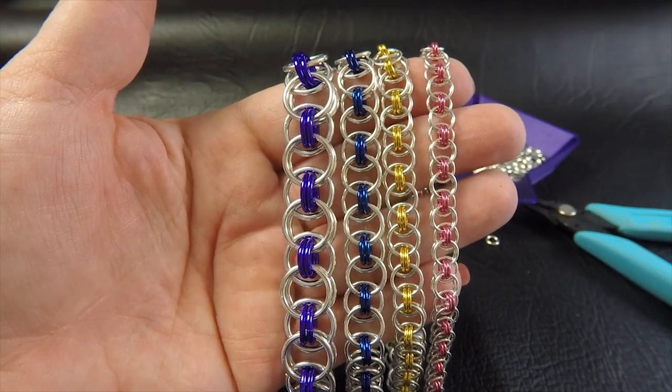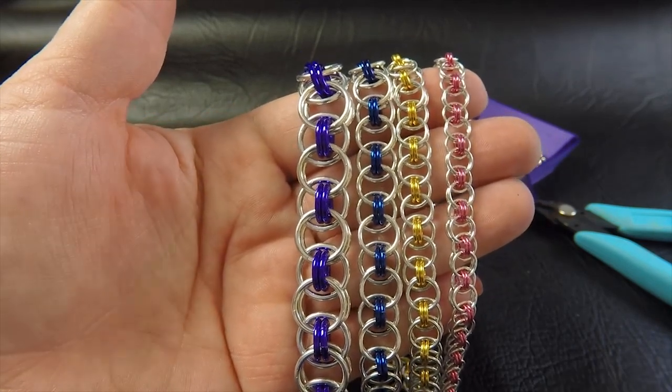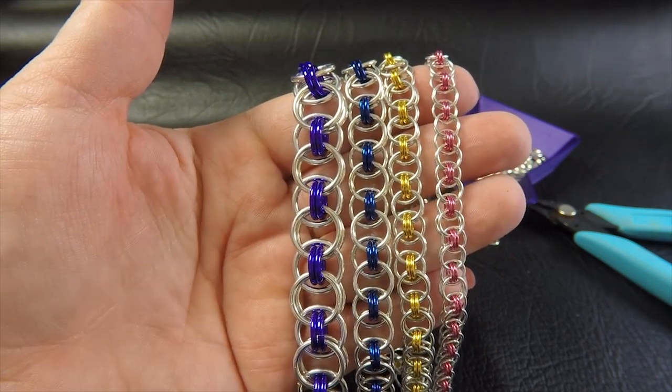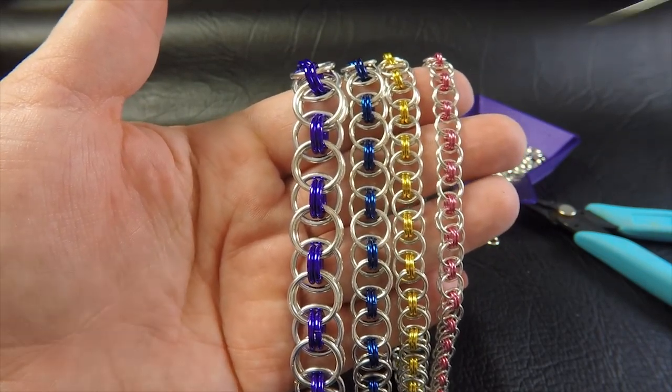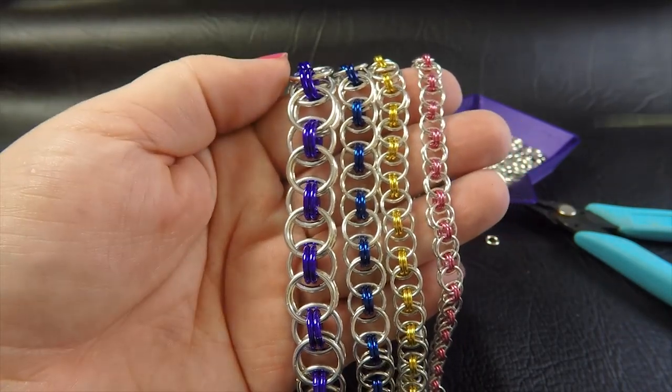Okay, so here are some sample pieces in various gauges of helm weave. I'll list all of these details in the description tab below, so don't worry if you miss out — you'll be able to see all of that information in the description tab.